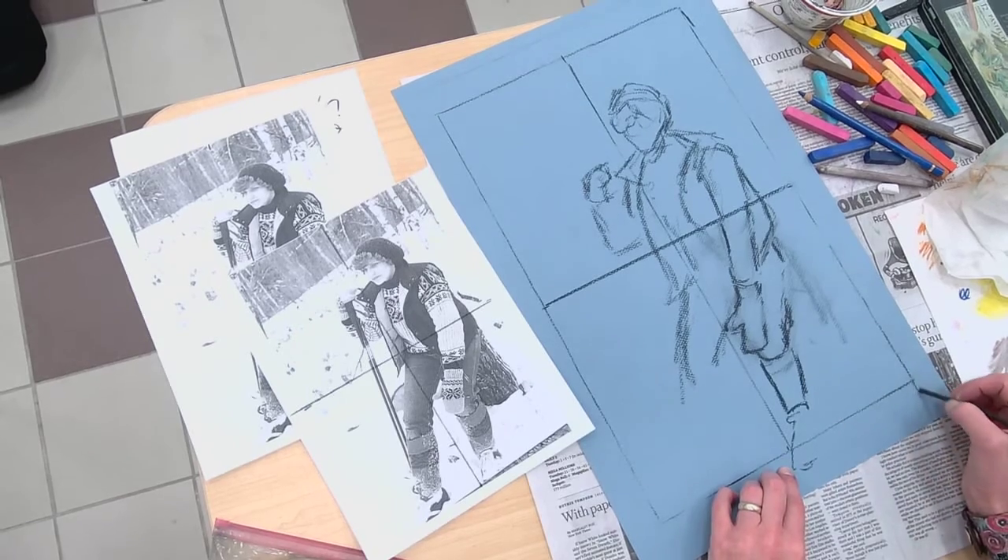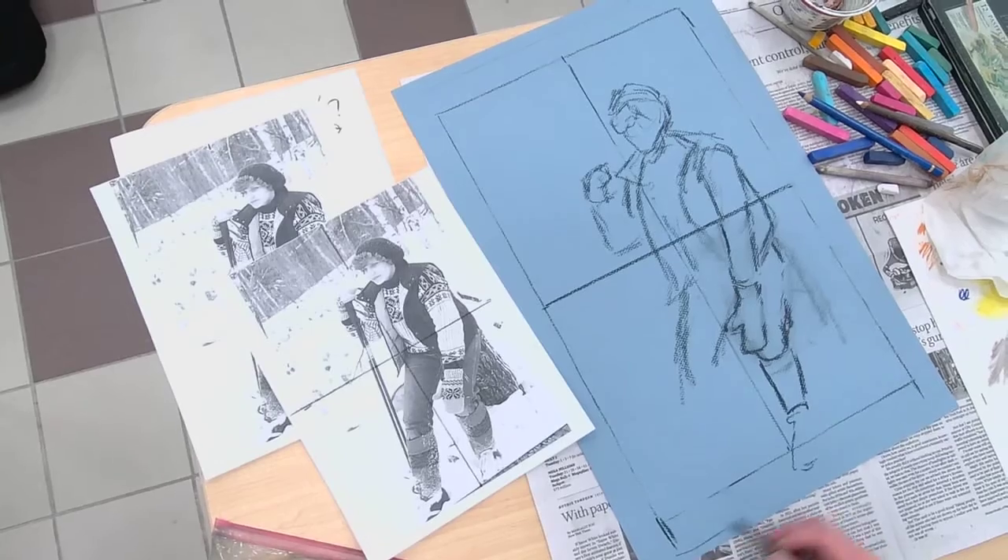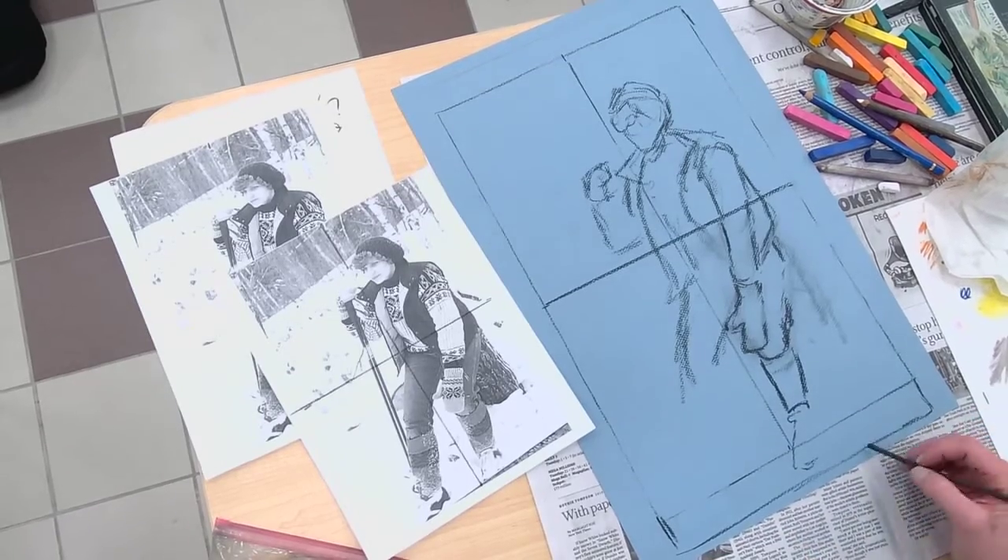I realize when I measure it, I'm going to make this longer, because I'm doing that to keep her foot in the composition.